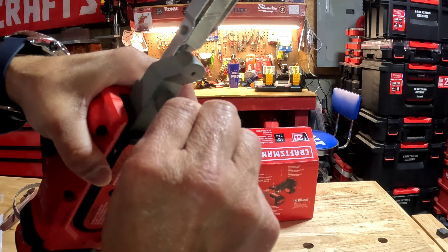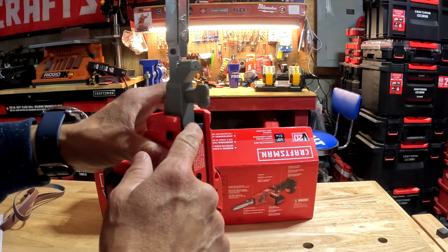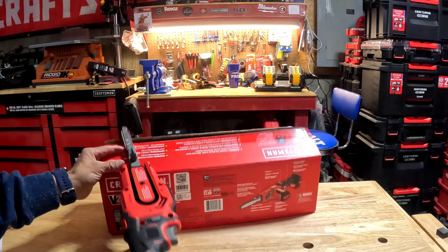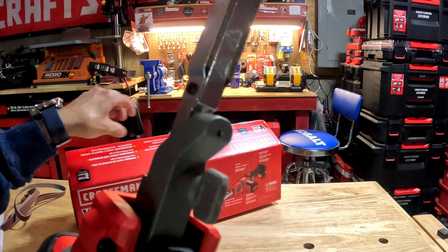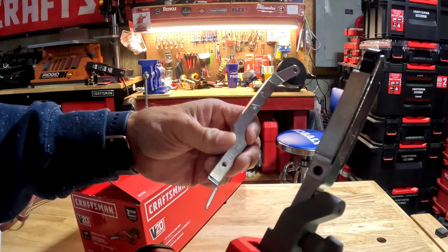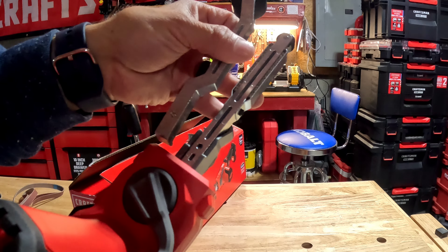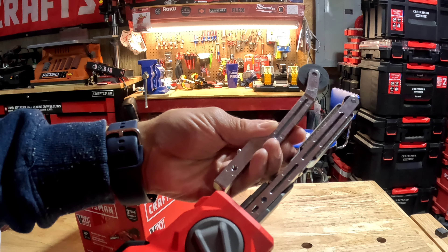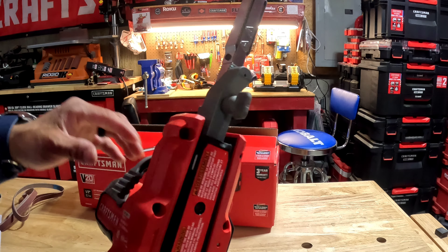There's a twist knob and locking tab so you can unthread and remove the straight arm and install the offset arm. I'll show you the difference between the two arm attachments.